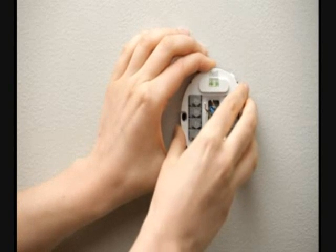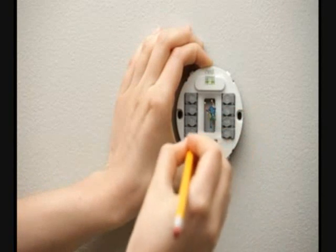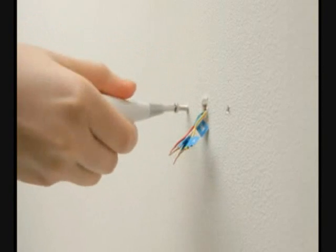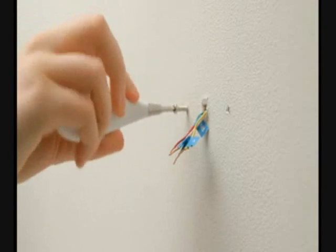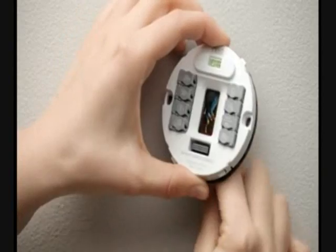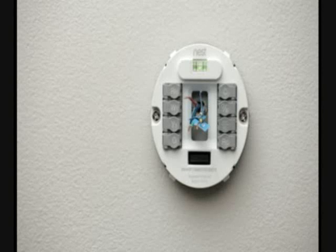Gently pull the wires through the base. Move the base so the wire hole is in the center, and make sure it's level. Mark the wall through the screw holes of the base, then use the Nest screwdriver to punch a pilot hole through the drywall. Insert the screws far enough to determine if there is a stud behind your drywall. If you find a stud, use only the screws to mount the base. If you don't find a stud, screw the drywall anchors into the pilot holes, then put the screws through the base into the anchors. Check to make sure Nest is level, and then tighten it up. If you are mounting Nest on something other than drywall, such as wood paneling or plaster and lath, you don't need to use the wall anchors — just use the screws.